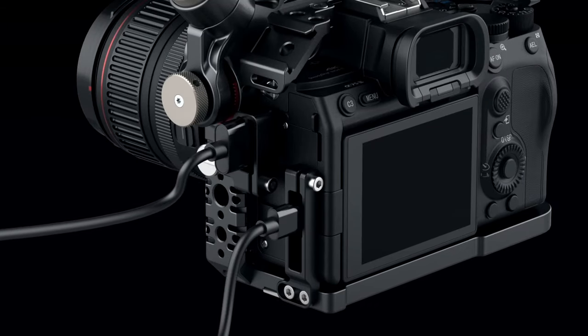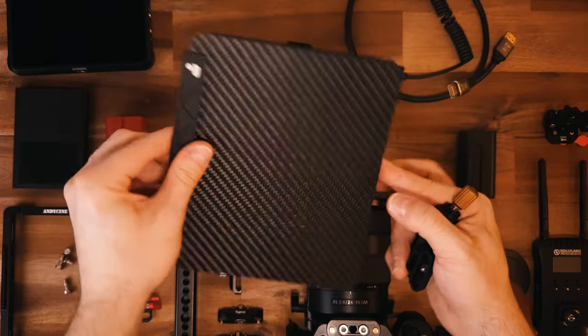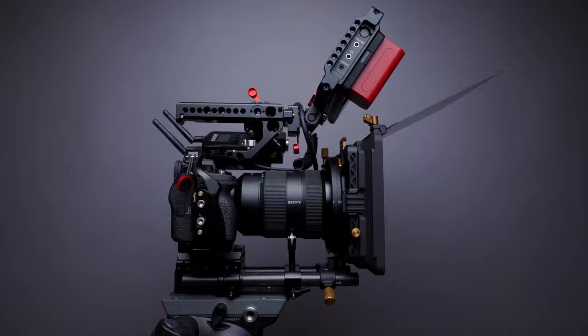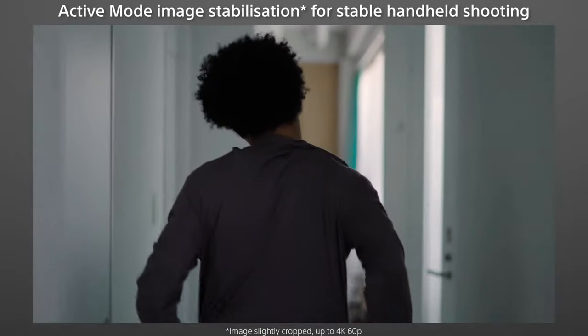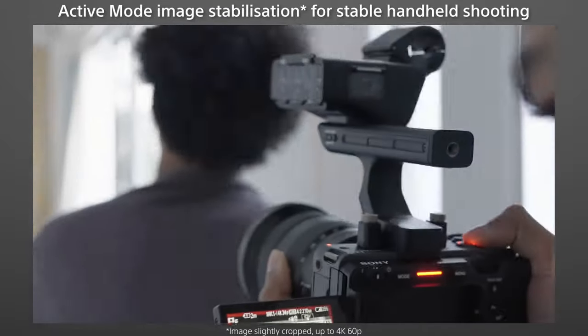A cage, like the Tilta cage on my A7S III, is still a better solution — it's well thought out, versatile, has metal construction, and lets you securely mount gear and protect connectors. Also, there's only one quarter-inch mount per side, so whatever you hook up can still turn; ideally you'd always use two quarter-inch screws to lock a part in place. If you want to hook up a matte box, you either need a cine lens with an internal zoom or a 15mm rail mount system. However, if you're a single operator not working with a crew, the quarter-inch mounts on the camera body let you add what you need while maintaining a small form factor — for that use case, it's really well thought out.